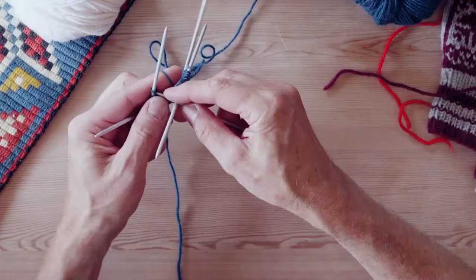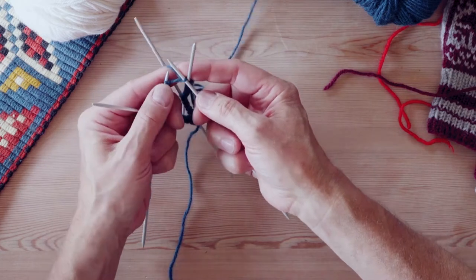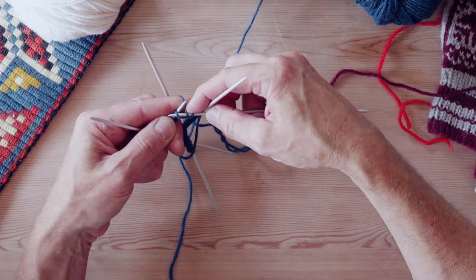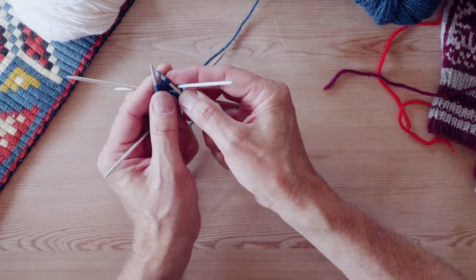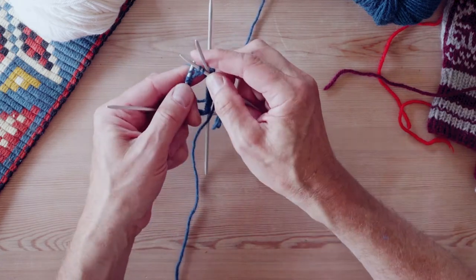Should I do some knit and purl just to show? I think that would be a great idea. So the knit is like very normal, it's just like that. A purl is under the yarn on the finger, into the stitch from the back, you twist it over and you pick it up from the finger, you bring it back to the front, and you slide it off.